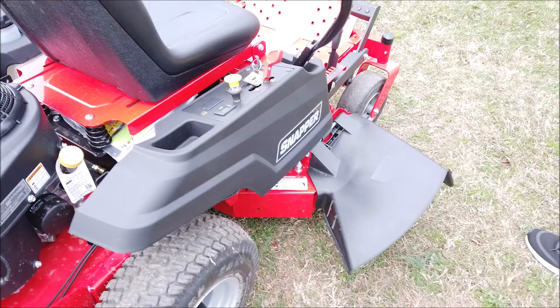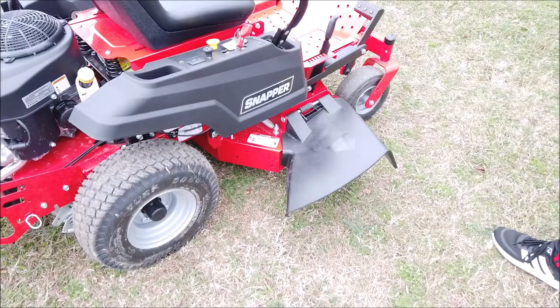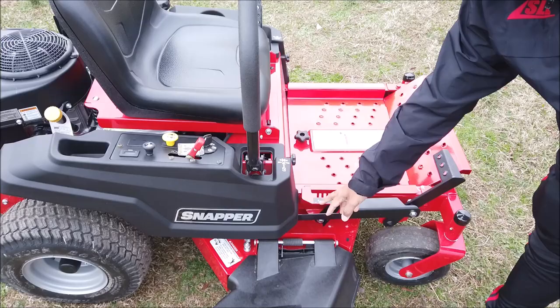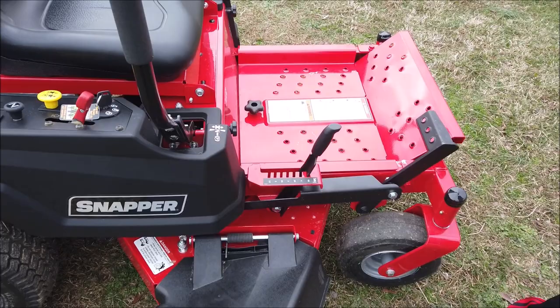This unit comes with a plastic grass chute as well. Cutting heights on this unit range from one and a half to four and a half inches. That's controlled by pushing this foot assist and pulling this lever, which is located here. As you can see, the number increments are shown, making it very easy and accessible.